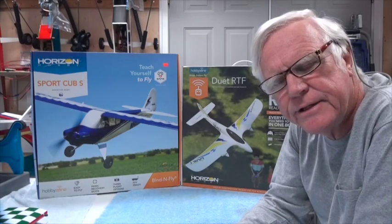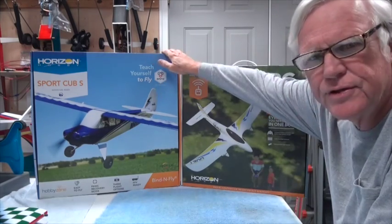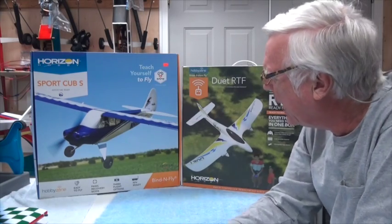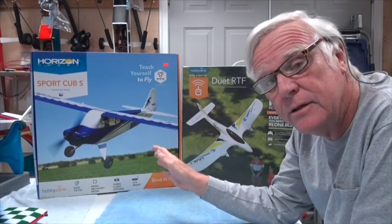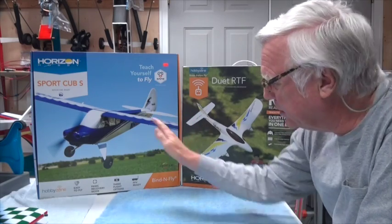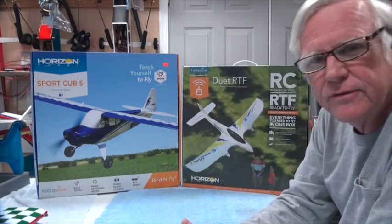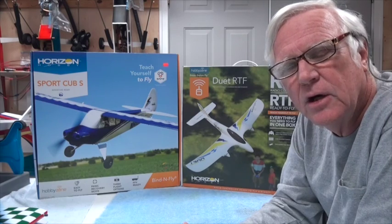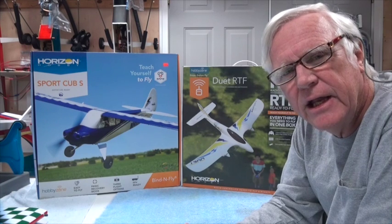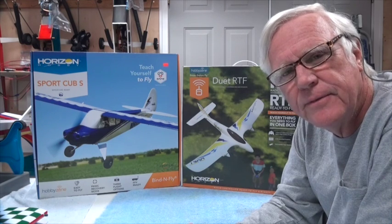You've seen the eight aircraft that I plan to review. I've already done the Sport Cub once — you can look at the playlist on my YouTube channel — but I'm going to do it again because there are some things I didn't cover. I've already got the Duet and have started filming for it. Over the next couple of months I'm going to do all eight. I hope you stay tuned and look forward to this set of videos about micro aircraft. Thank you for watching.